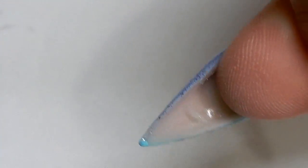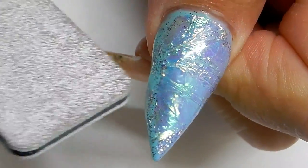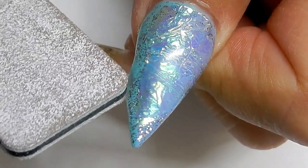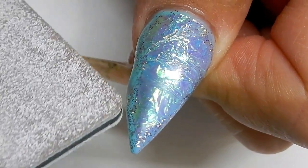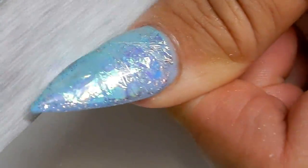Put that in the lamp for one minute, then shape the nail and file it. As you can see right here, the gel kind of went and rolled around on the nail down the side, which is not a big deal — we just go ahead and file that and shape it up.